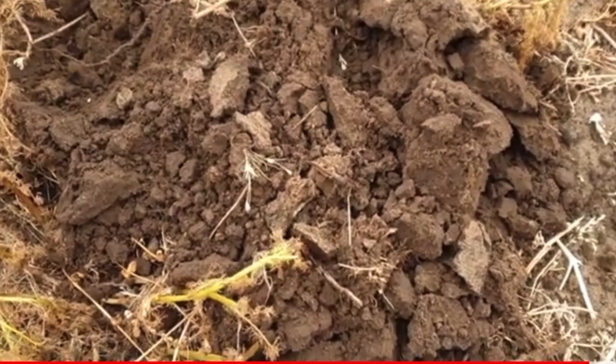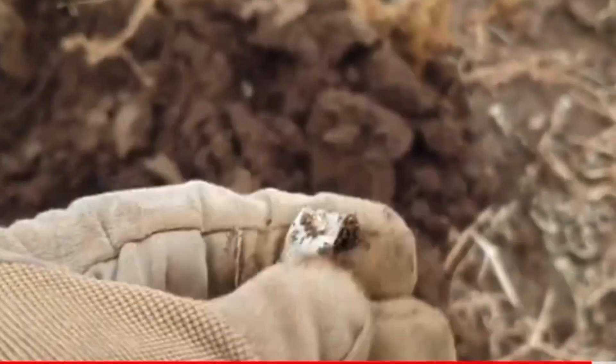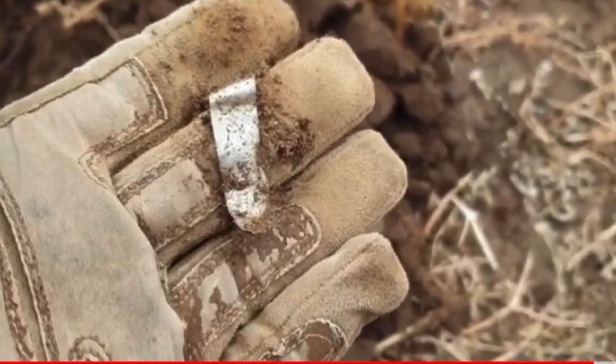False alarm there - just turned the camera on to check where it was, and then there it is - a bit of aluminium. Oh well.